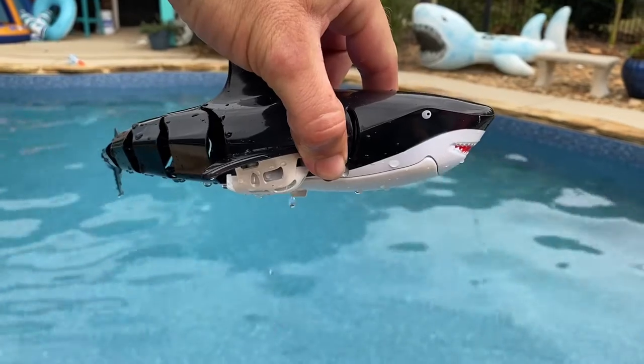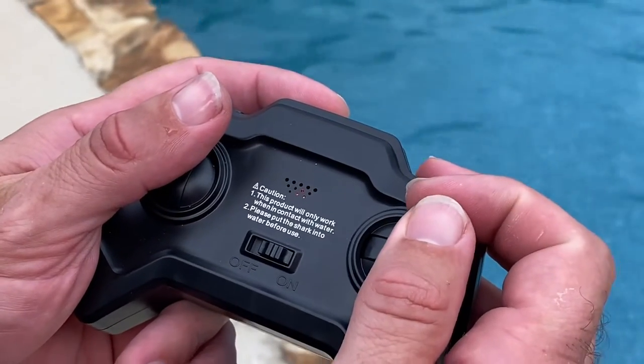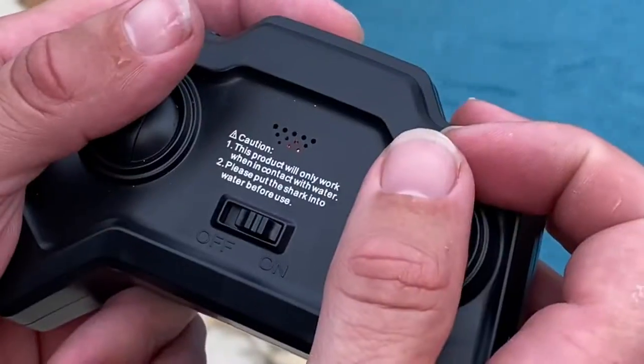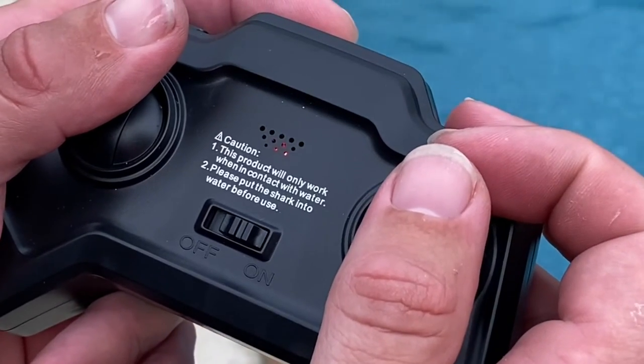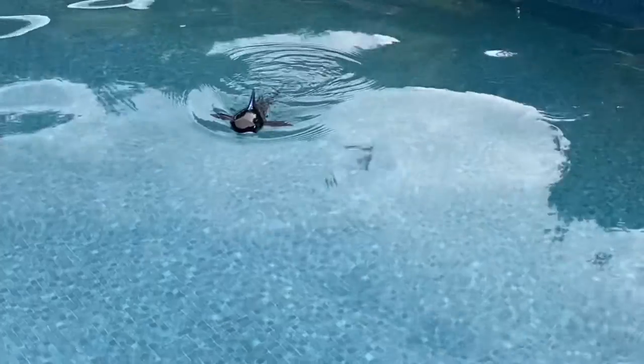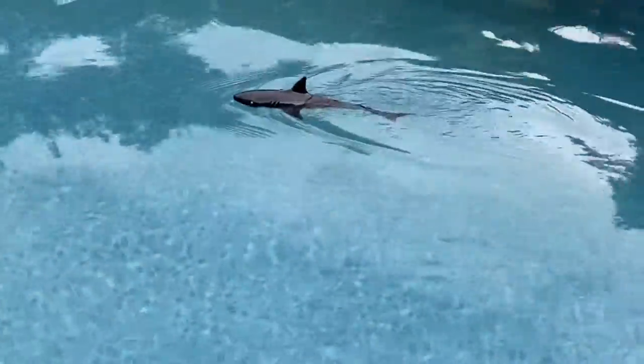the unit is on. However, it will only operate in the water. The remote control itself takes a AAA battery to operate. Place the remote control shark in the water, and then using the remote control, use the left joystick to go forwards and backwards. Use the right joystick to go left and right. If you use them together, you can swim around and go back and forth and go in S-curves and all that.